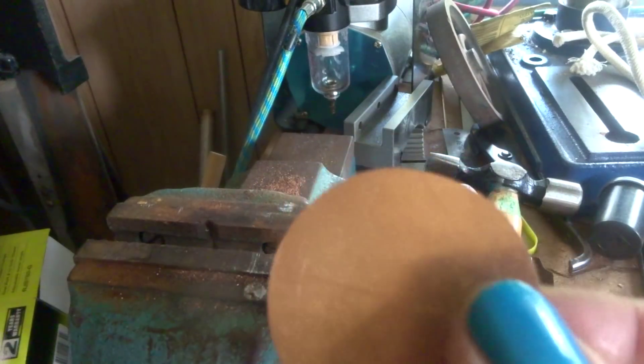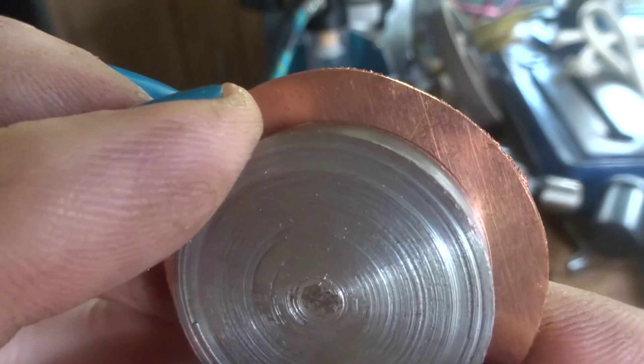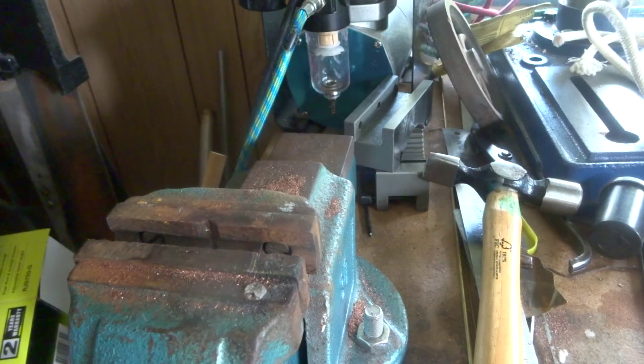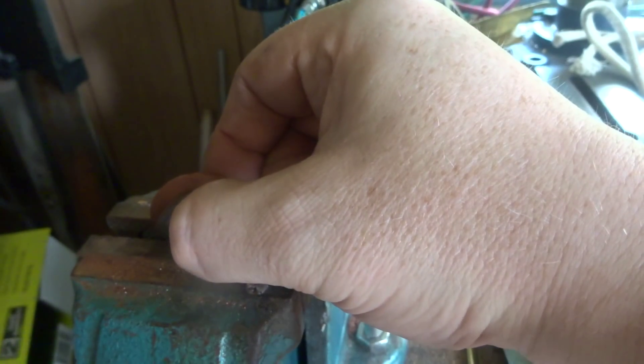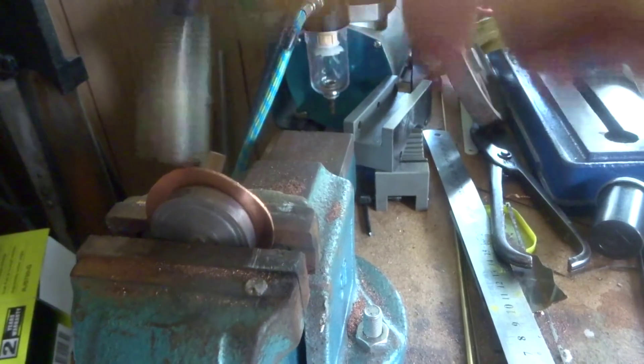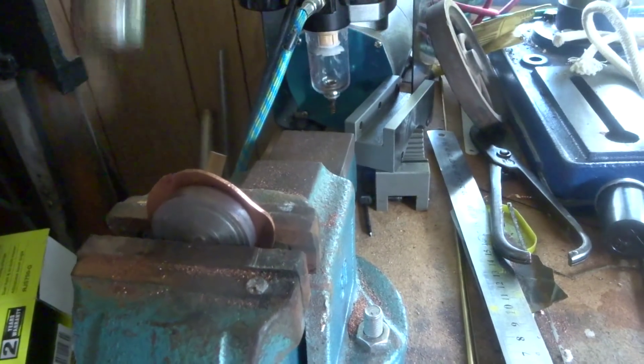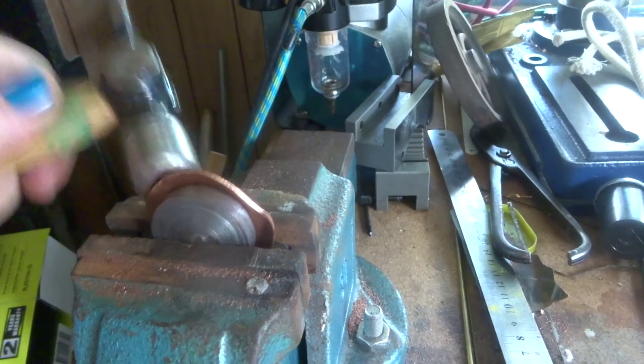So we've got these cut out and marked for the former. It's got a line there — if we line that up nicely, there like that, and just hold them together. Give these a tap around — and this copper is a bit hard.